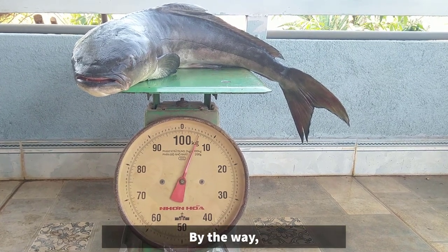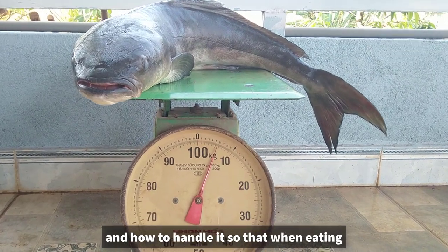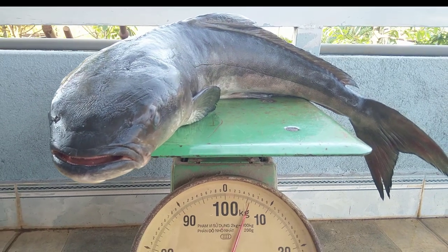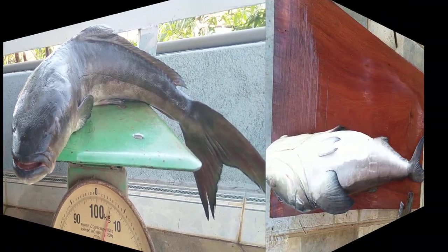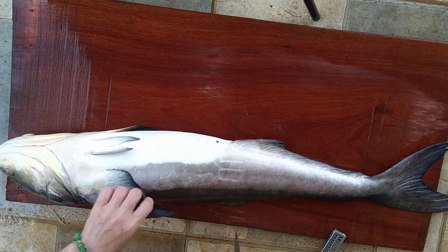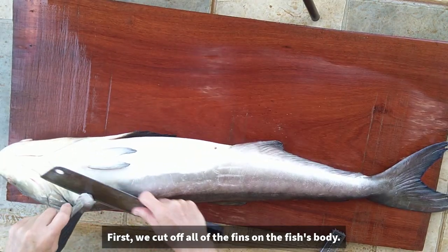Nhân tiện mình chia sẻ với các bạn cách đánh vẩy cá bớp và xử lý thế nào để khi ăn không còn mùi tanh của cá. Bây giờ mời các bạn theo dõi video nha. Đầu tiên chúng ta cắt hết những vây trên thân cá.